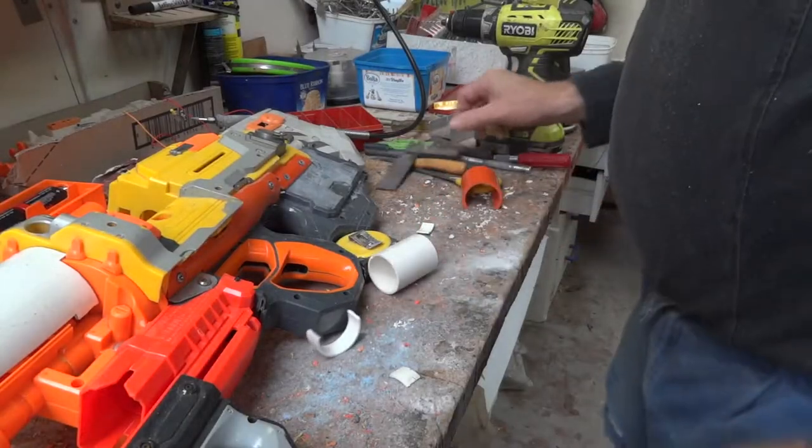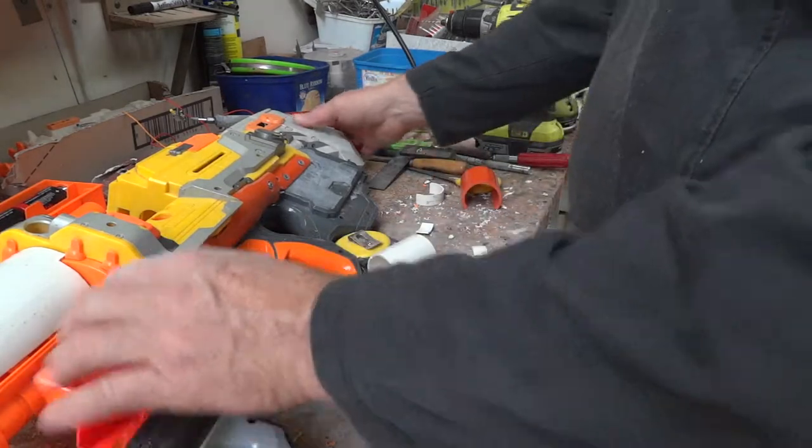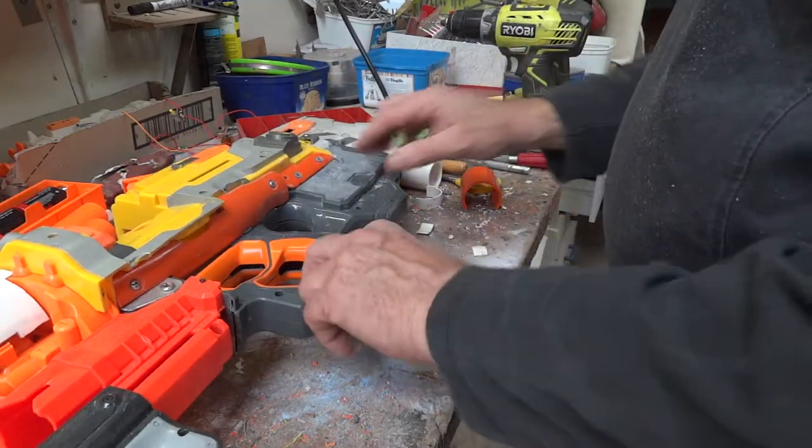Right guys, moving on. Now I've been putting this off for days — this major filling under here — I'm going to do it today, but one issue I have to deal with is these screws.